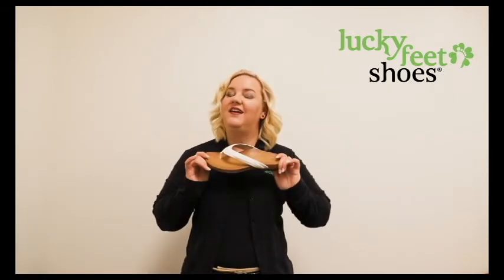Hi and welcome to Lucky Feet Shoes. My name is Dana and I am a fit expert. Today we're going to be talking about the EMI by Atrex.